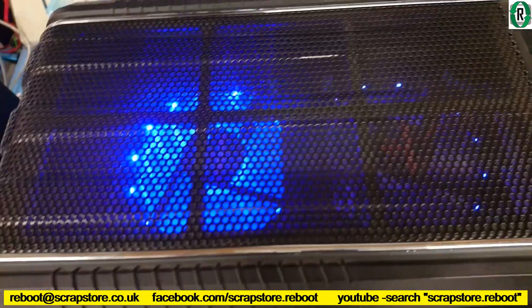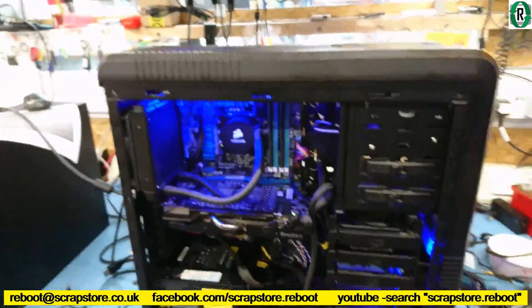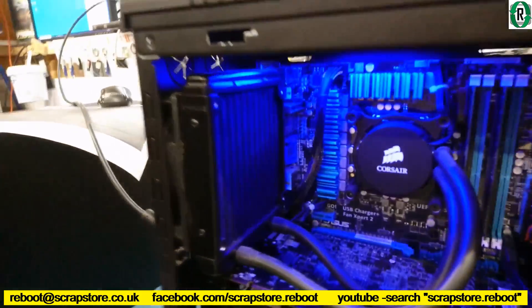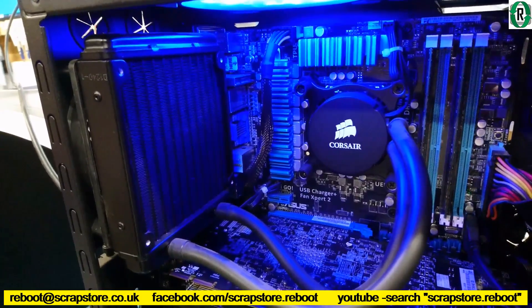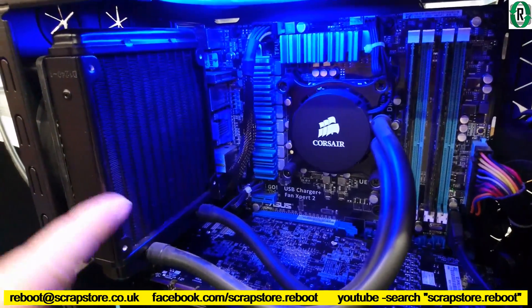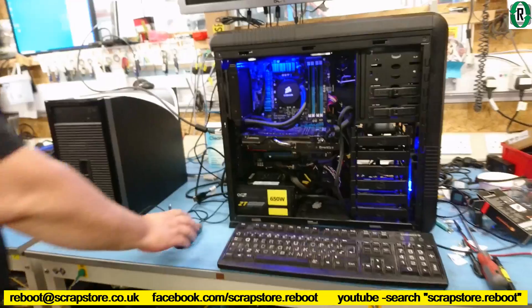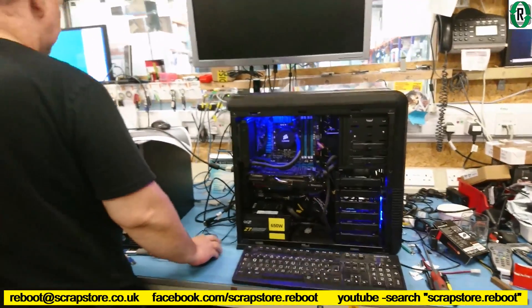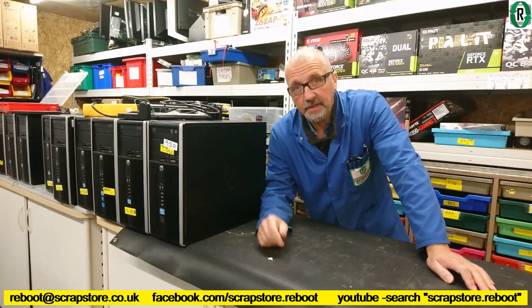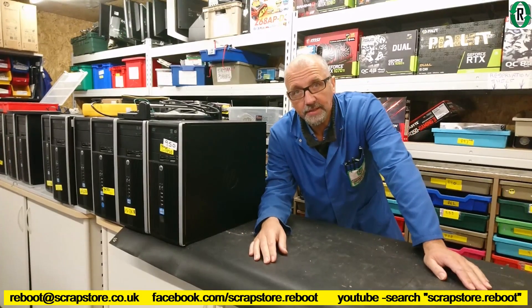We've put some blingy fans in just to brighten it up a bit — that's looking good. There'll be two more fans going on the side when they show up. It's got an all-in-one radiator on it. We're just about to run a benchmark on that, having already done the benchmark on Frankenrig. So that was a quick benchmarking video for three graphics cards — they're being used in new systems now. Thanks for watching, see you next week.